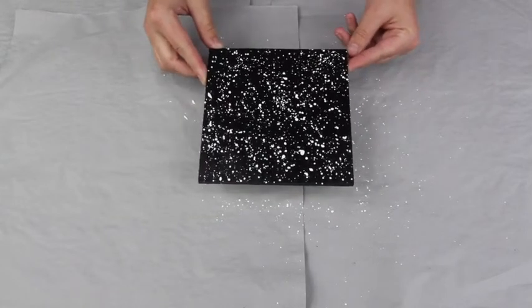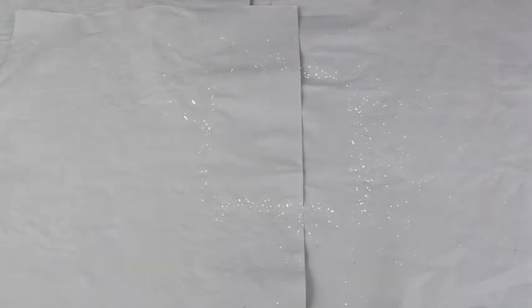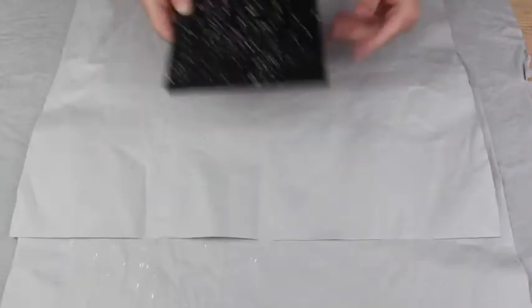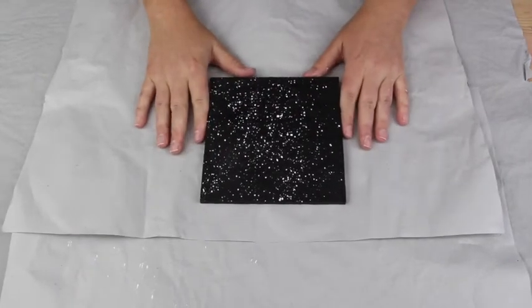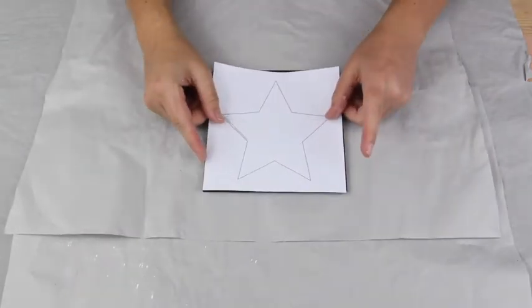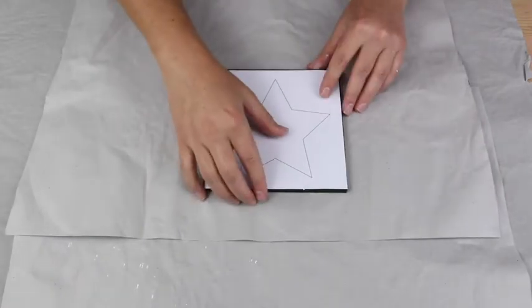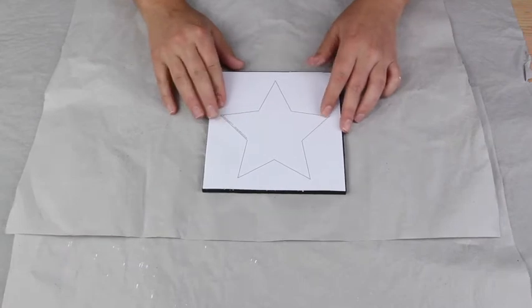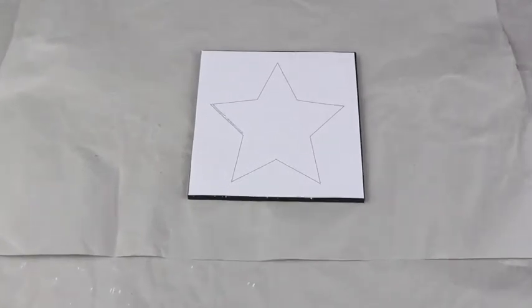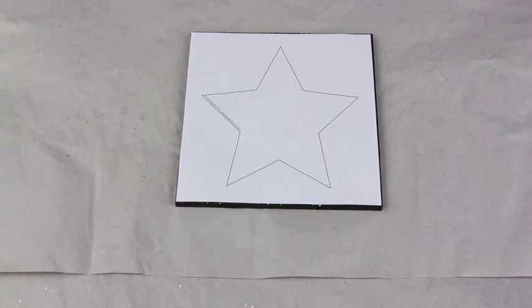Once you've got your Starscape done, allow it to dry. Here's one I've prepared earlier. Now your board is ready to start your String Art. I've cut out the template I'll be using today — I thought I'd go with a simple star — and you just lay that over the top of your board. Now we're going to start hammering in our nails.